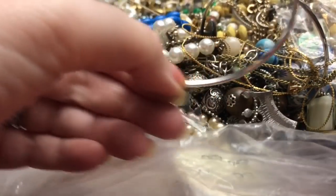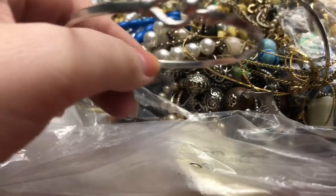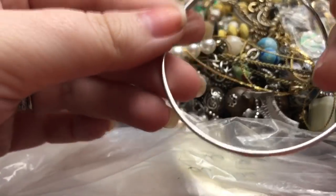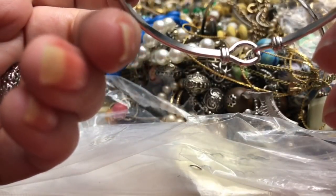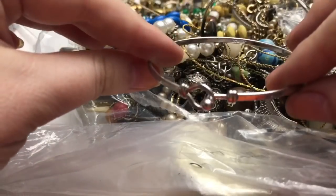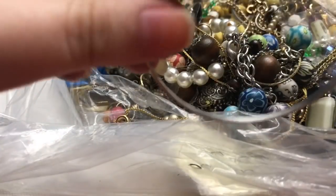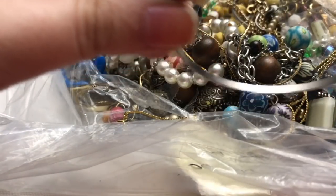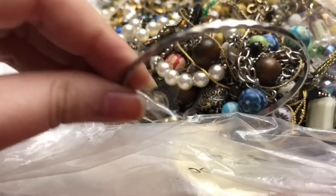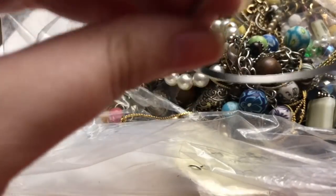It is not magnetic — I know that's not 100% as a test — but I hope it would be; it's pretty. This one, on the other hand, is crazy magnetic. So just a bangle.